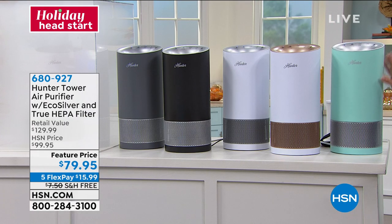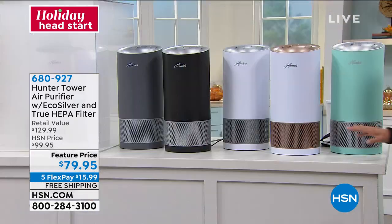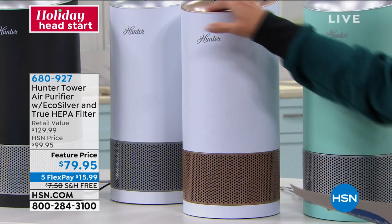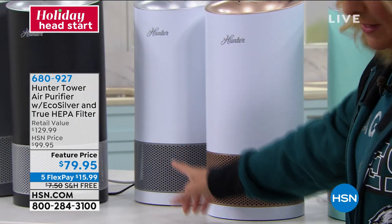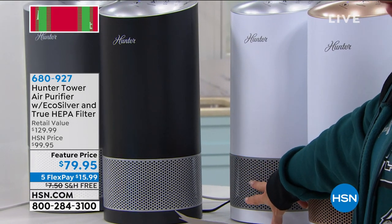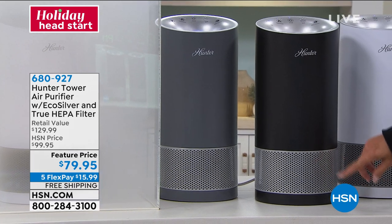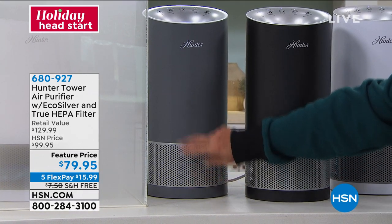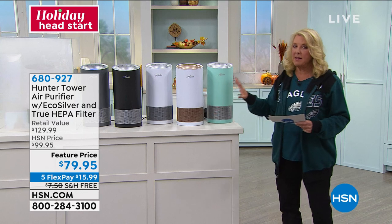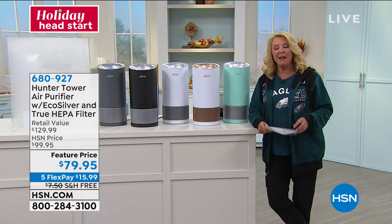The aqua is finally back — it sold out early when we originally launched it. We finally have the aqua back and it looks amazing. Next is white with rose gold accents, then white with graphite, then black with silver, and finally gray with silver. The gray with silver is the first one to sell out. Grab these at $79.95 — that is an amazing value.